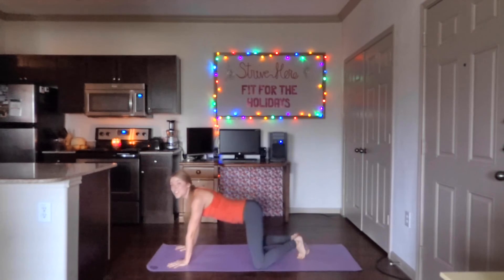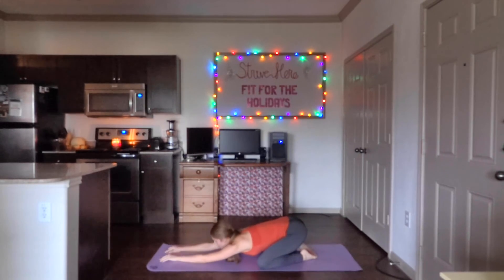Relax into child's pose — just a moment here. Big toes together, arms out in front. Slow that breathing.